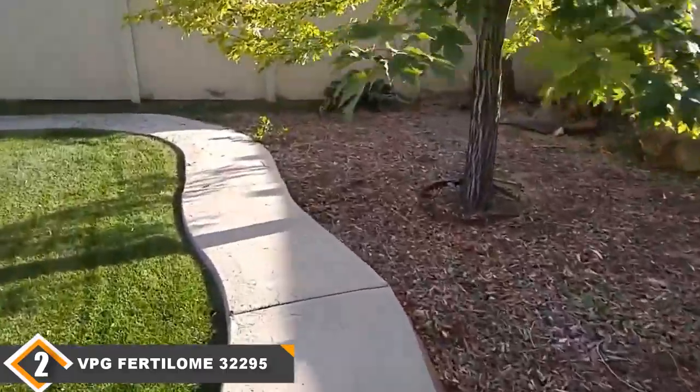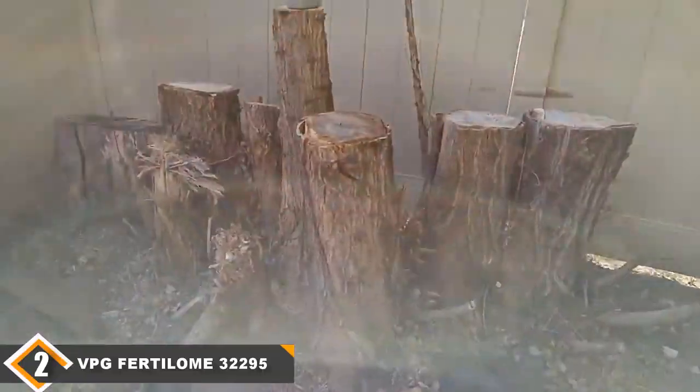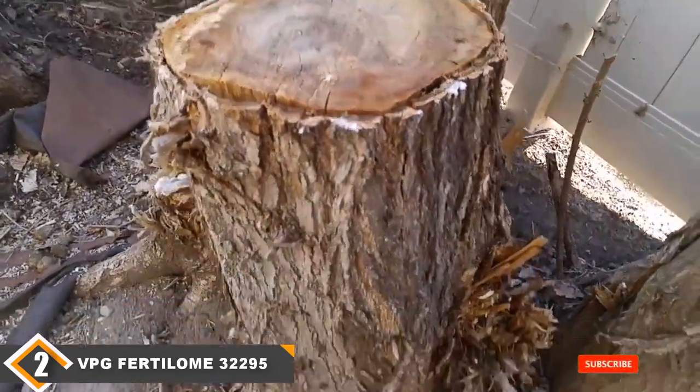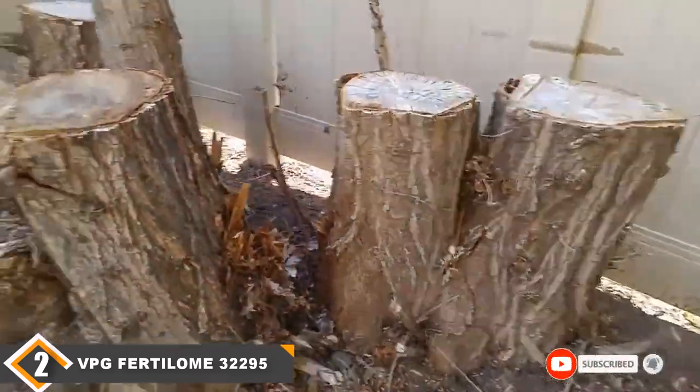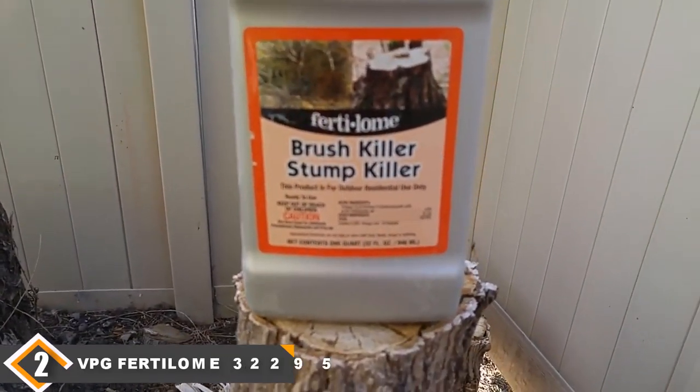The big issue you will need to look out for is that the VPG40 Loam will kill pretty much any plant it comes into contact with. If your stump is located near other plants, you will want to be very careful in how you apply it. There is also a value concern — since the product only kills stumps, you won't get quite as much use out of it as you would with our top choice. However, this product will serve as a reliable way to take care of your pesky stump problem.